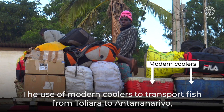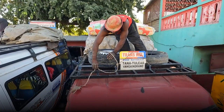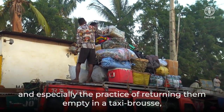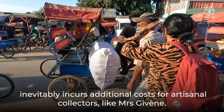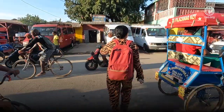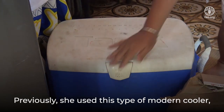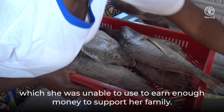The use of modern coolers to transport fish from Toliara to Antananarivo, and especially the practice of returning them empty in a taxi brousse, inevitably incurs additional costs for artisanal collectors like Madame Jiven. Previously, she used this type of modern cooler, which she was unable to use to earn enough money to support her family.